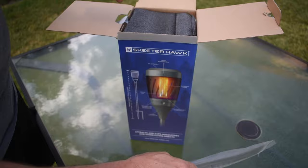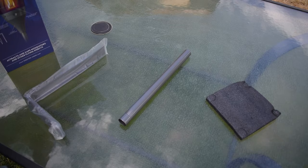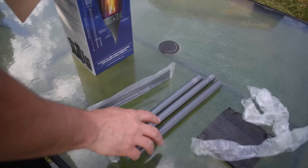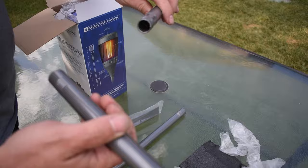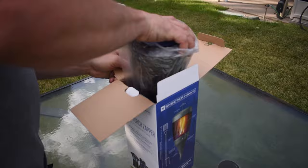First off we have a metal piece, a black packing piece, and we have poles — metal, aluminum. So we have various poles. The idea behind these poles is to be able to put them together to get various heights for your tiki torch.